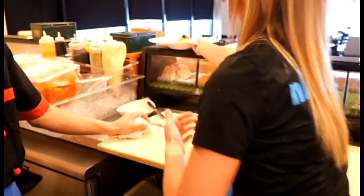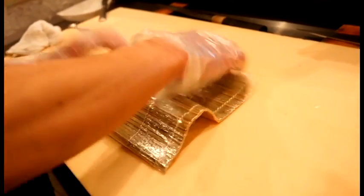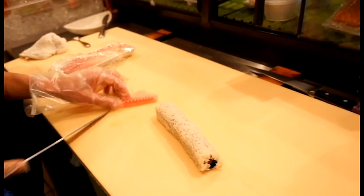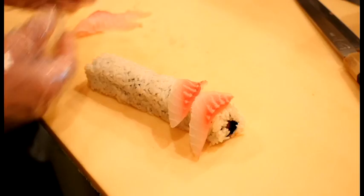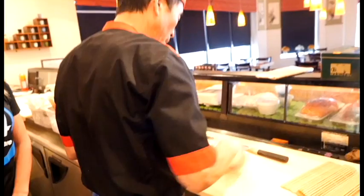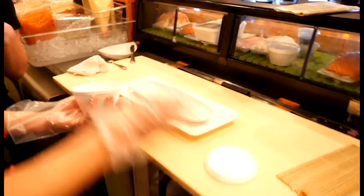And what are we making next, Joe? Hawaiian Volcano. So we're going to make a roll with spicy tuna inside, and on top we're going to put some fresh red snapper on top. So now we have right here a spicy tuna roll, and we're going to lay the snapper on top. A flaming skillet — wow. Now I have an idea why it's called a volcano.